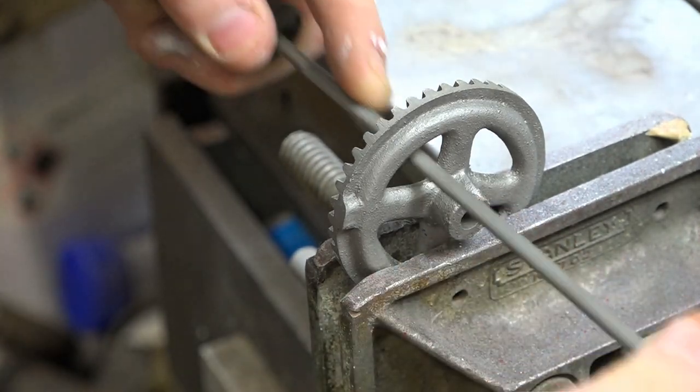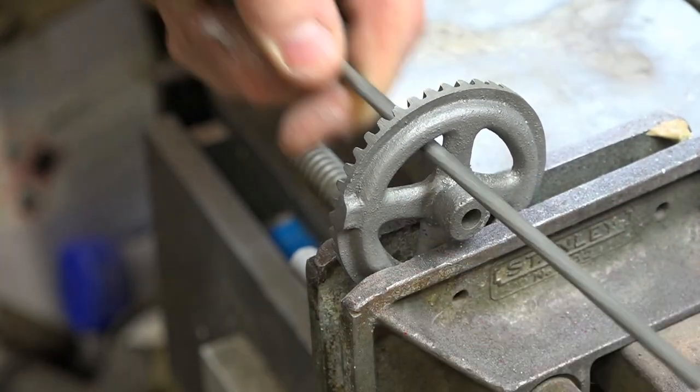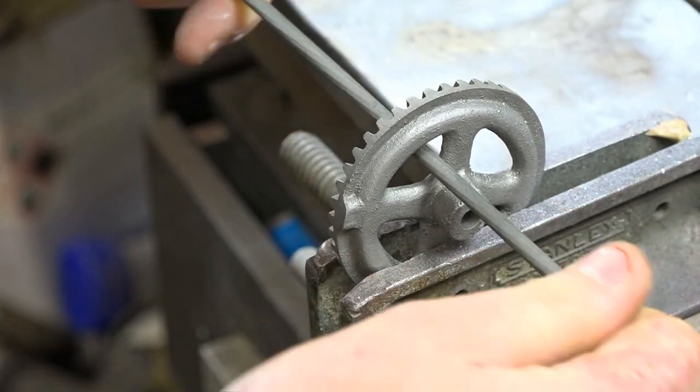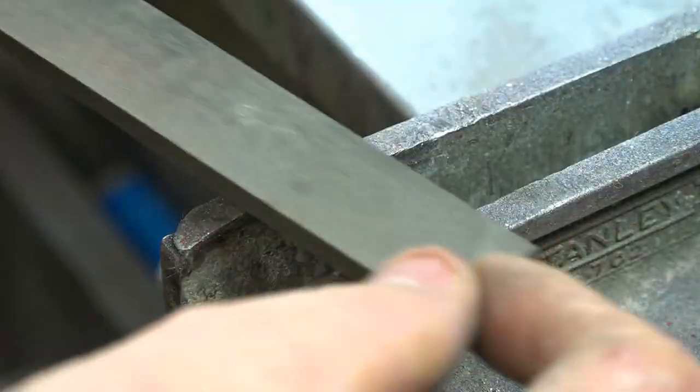I decided to give the hardware a clean up with a rough file just to make it look a little bit better once I polish it. I'm going to polish it with a wire wheel — I'm not trying to chrome it, just make them look nice, a bit cleaner.